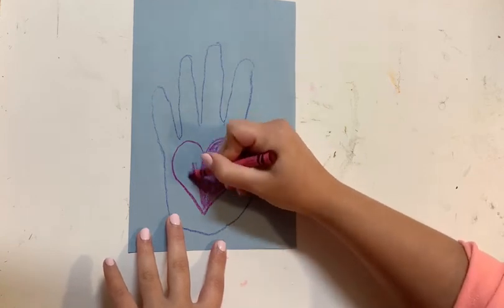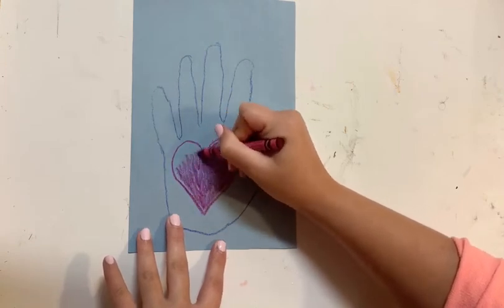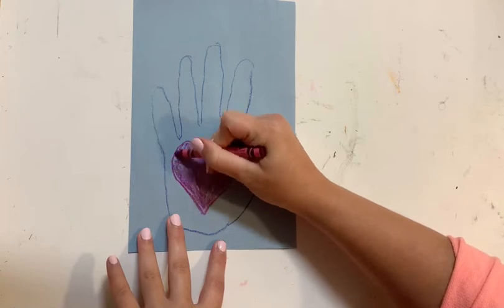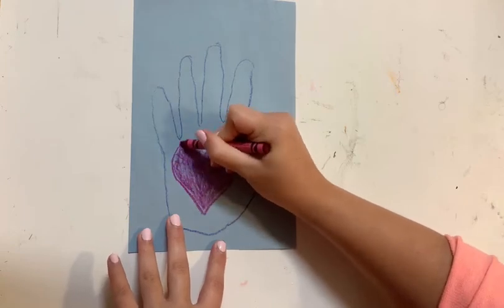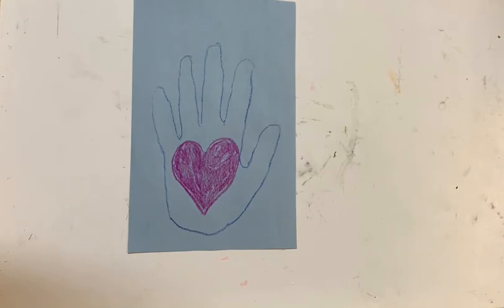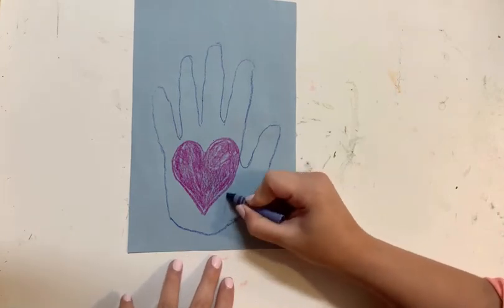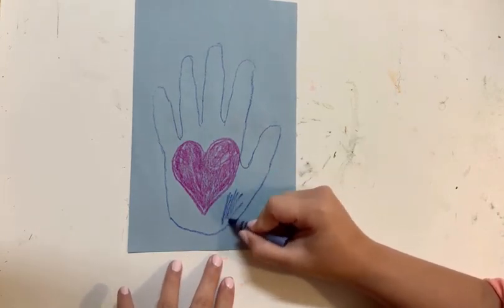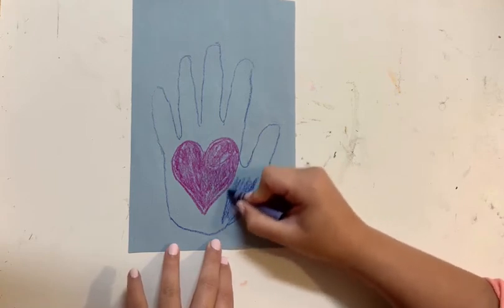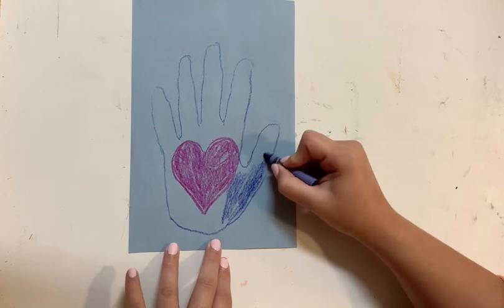I'm going to color the other half. I want to make sure that we color it in fully. And now that we have done that, we are going to use our first color again and color in the entire outline like so. I want to make sure that we make it as full of color as we want. And if you don't want to color it in, you can do any design or leave it blank.